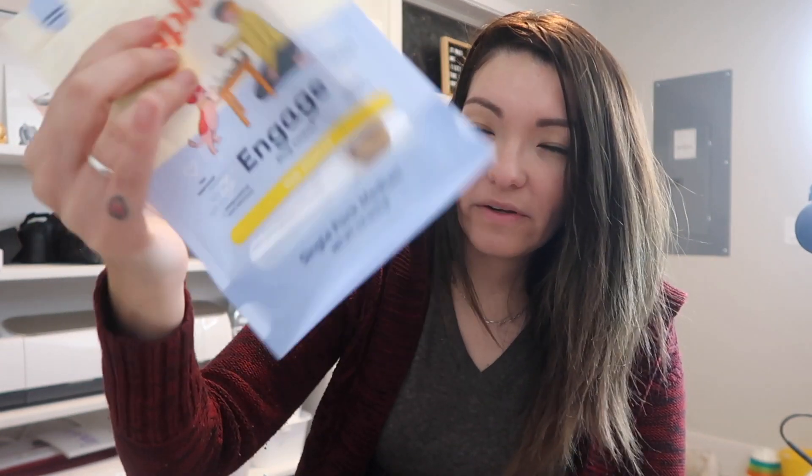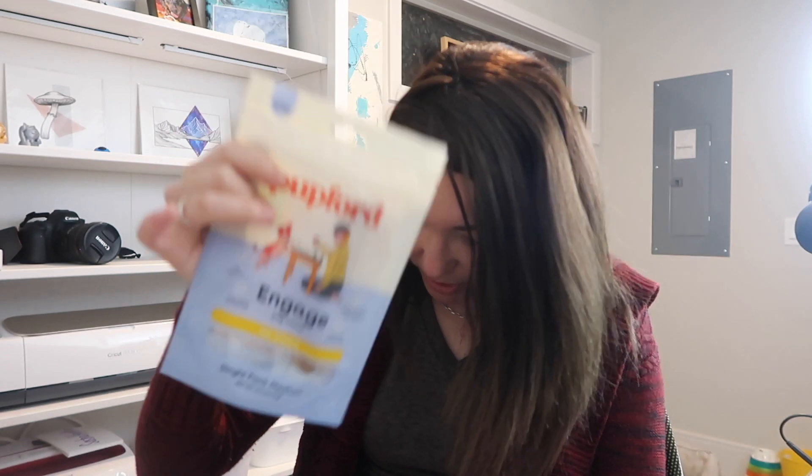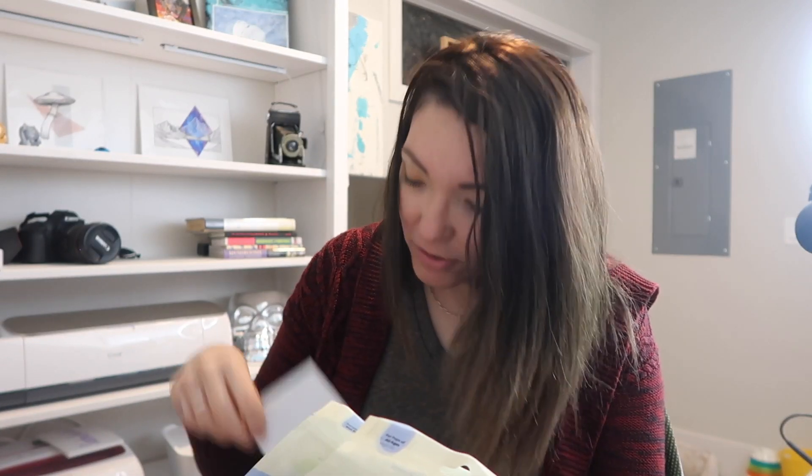The box also includes beef tendons for the pup — Mojo really likes these and we give them to her on occasions as very high value treats. There's also a little Pupford ball and then last but not least, some jack cheese chews. Mojo really likes the puffy jack cheese style ones. We haven't tried the Pupford version but we'll definitely give them a try.